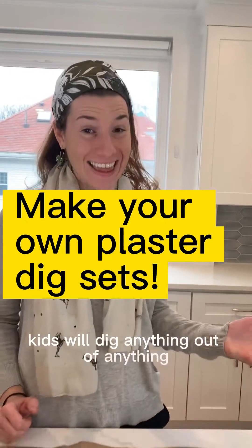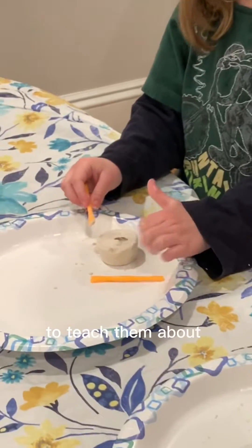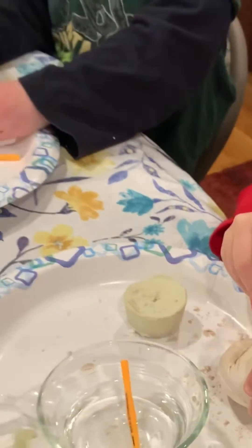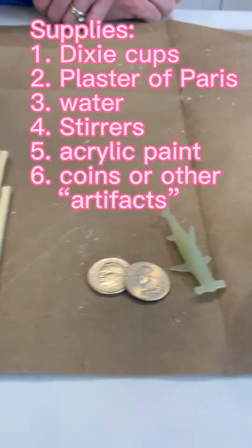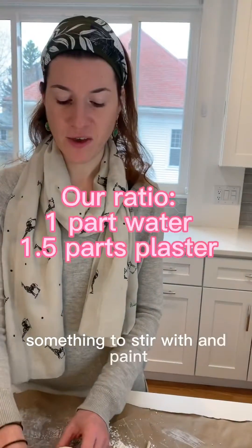Kids will dig anything out of anything, but this is an awesome way to teach them about archaeology and how to age items. You need Dixie cups, plaster of Paris, water, something to stir with, and paint.